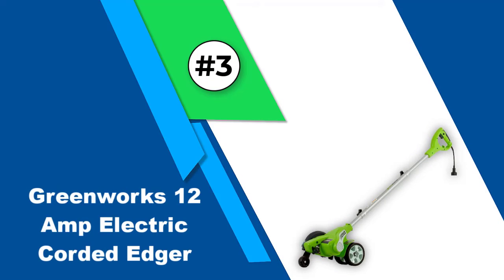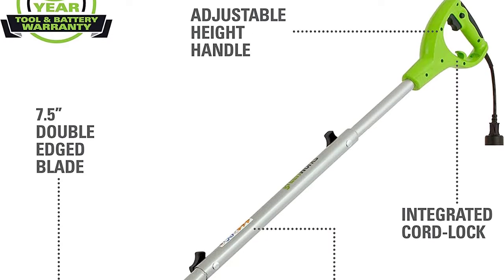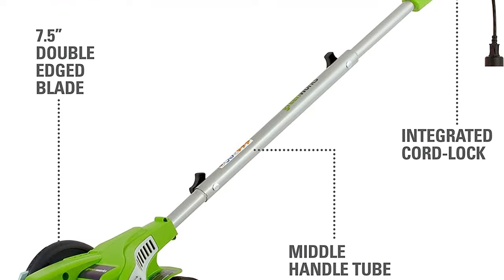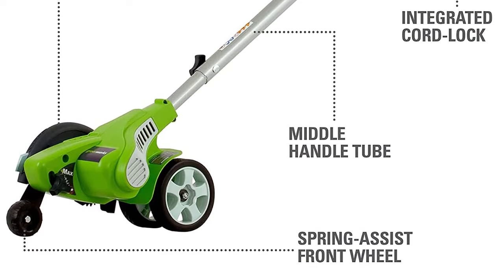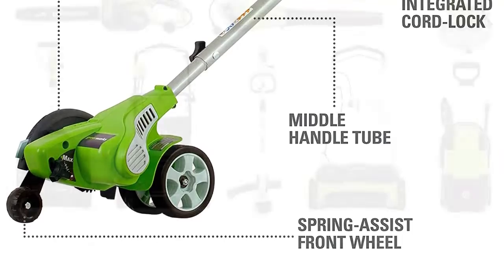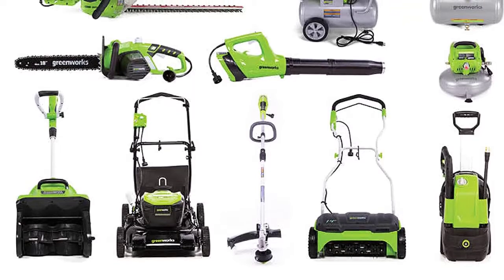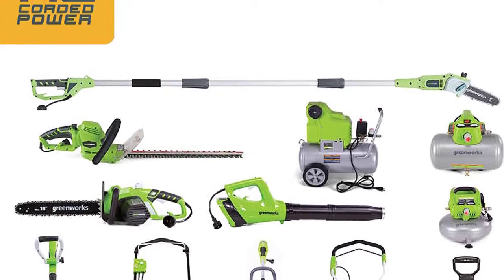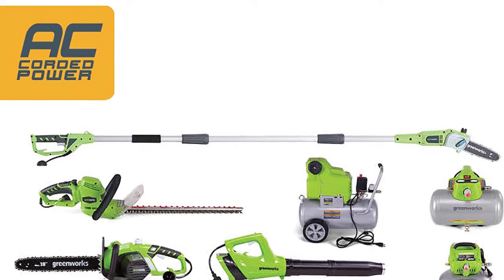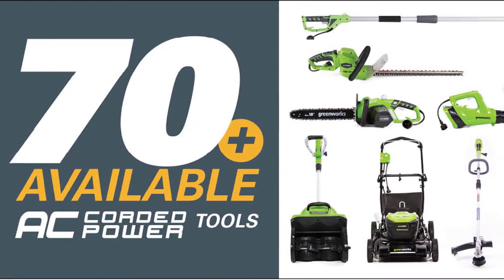Number three: the Greenworks 12-amp electric corded edger. This corded electric lawn edger is a great choice for small yards, featuring a 12-amp engine and an extension cord with a cord lock feature that prevents accidental unplugging. It weighs about 18 pounds, though a portion of this weight is supported by a pair of back wheels and a single guide wheel that can be adjusted in height to change the depth of the cut. The 7.5-inch star-shaped steel blade is capable of cutting grass cleanly and smoothly to a maximum depth of 3.75 inches. Users can also adjust the length of the shaft to better suit their height.